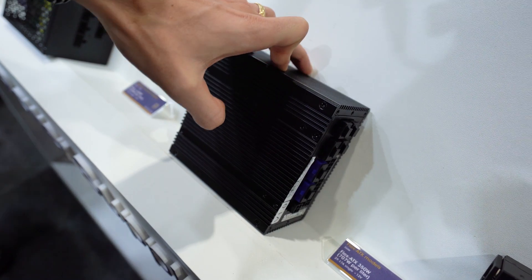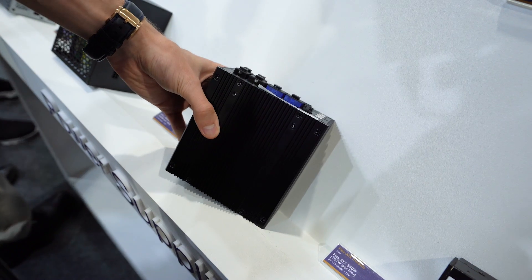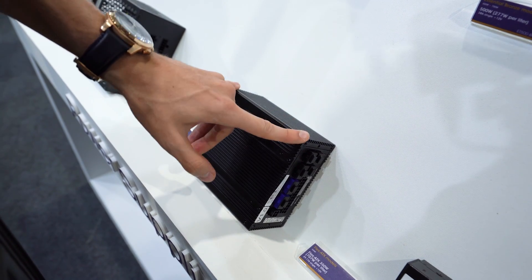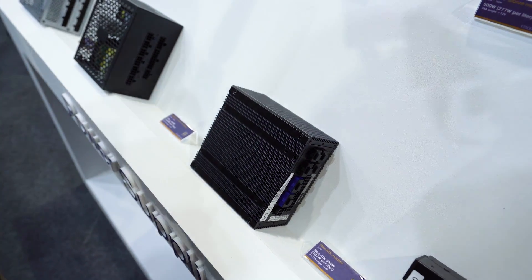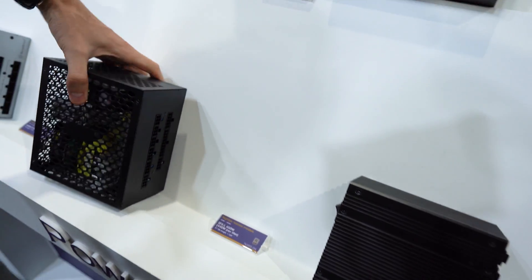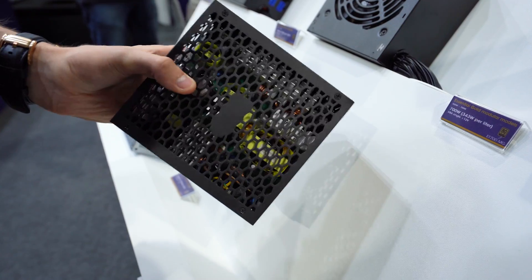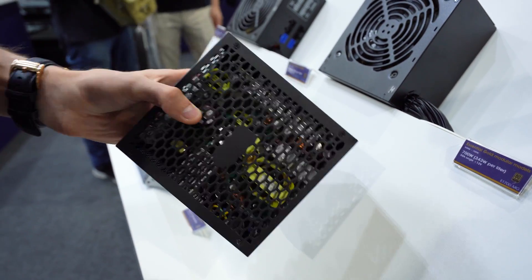We're going to close with a couple of power supplies that don't have any fans. This is the Nightjar — we've actually reviewed this in a dedicated video. No fan in this SFX-L form factor, which is slightly larger than standard SFX — a little longer, sometimes a little fatter — so it won't fit where standard SFX power supplies sit. We also have another fanless model in ATX form factor, so it's a lot bigger and will fit in most cases. You can literally see all those small board components straight through the chassis.